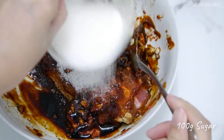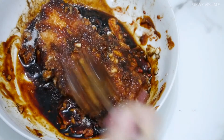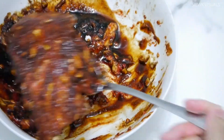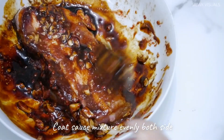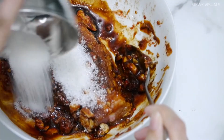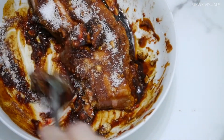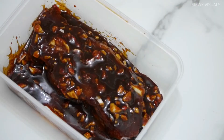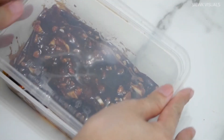Add in 2 tablespoons of brown sugar and 100g of sugar. Coat the sauce mixture evenly on both sides. Store the pork in an airtight container and marinate overnight in the fridge.